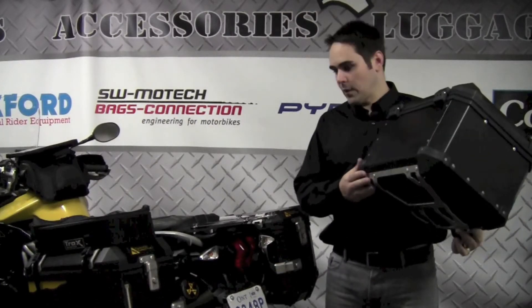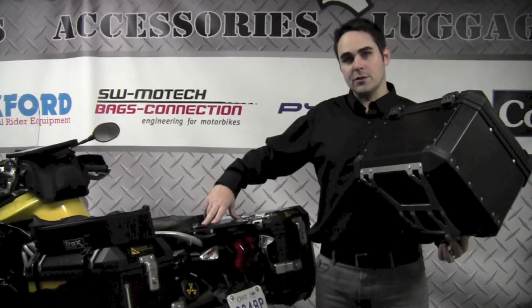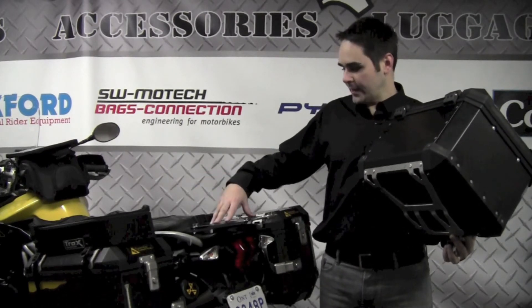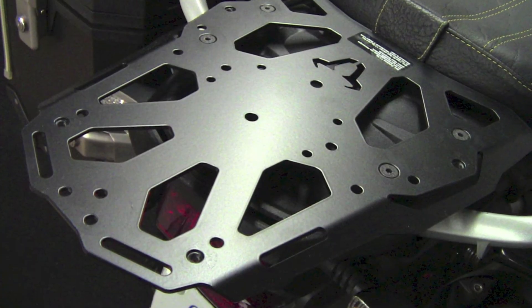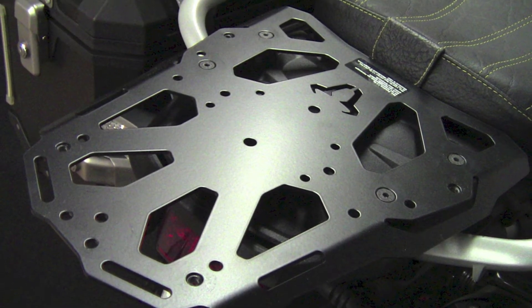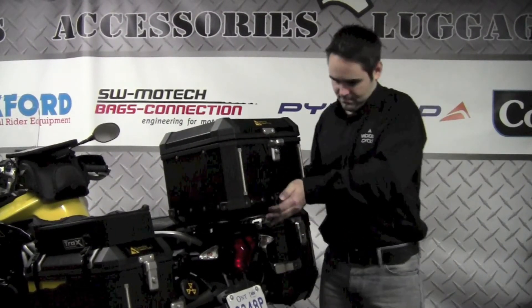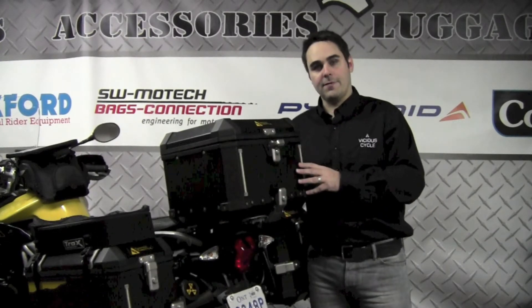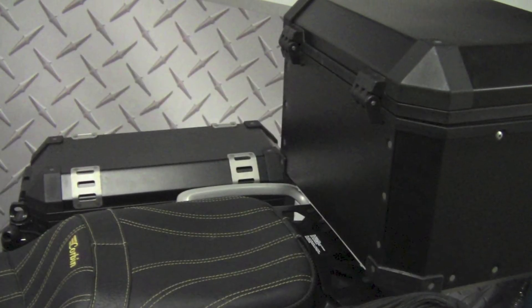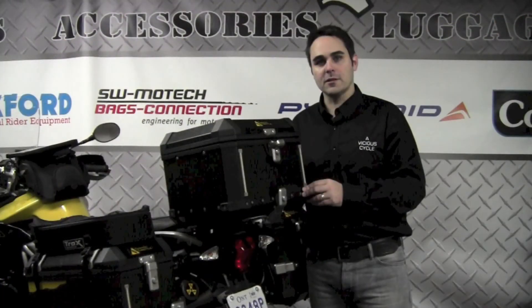Now that we've installed the steel rack and I've put my adapters for the Trax case — like I said earlier, we can use a Givi case, a Shad case, a Coup case, lots of other things, or even a large dry bag or duffel bag because of the extra support this offers. I'll put this fancy new Trax box on the back here. It looks like it's very well supported and it's keeping the case fairly far back from the passenger, so we've got lots of passenger room and they're not going to feel like the case is encroaching on their space.